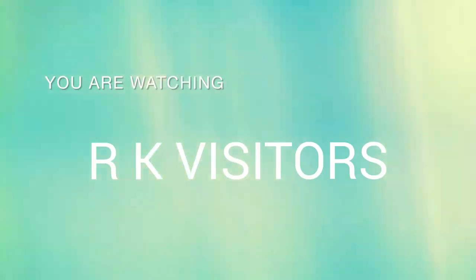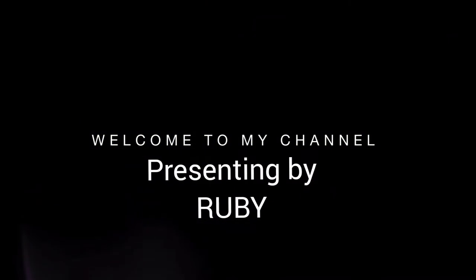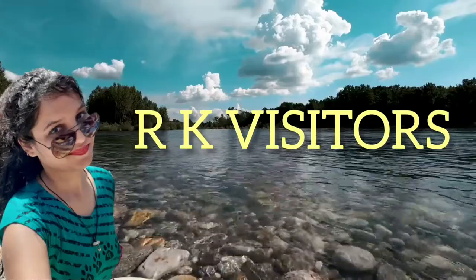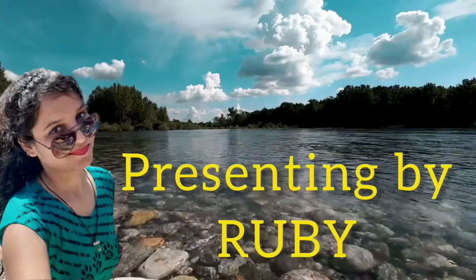Hey everyone and welcome back to my YouTube channel RK Visitors. I am Groovy and today we are going to unbox a combo product which I have purchased from Amazon. It is a very useful product that every YouTuber uses a lot. Let's go.